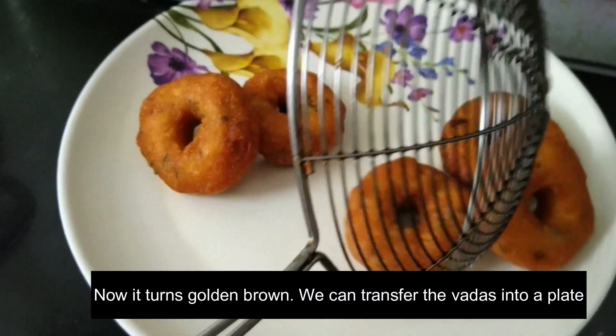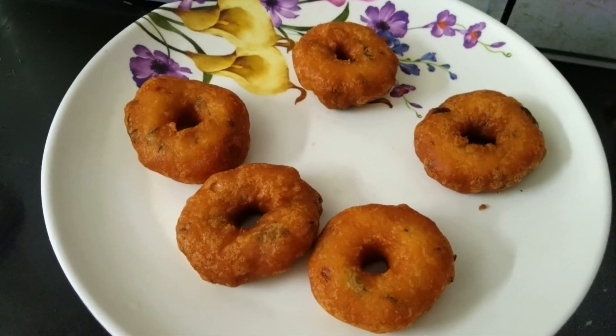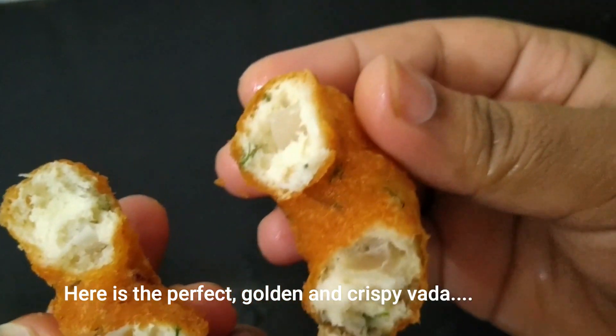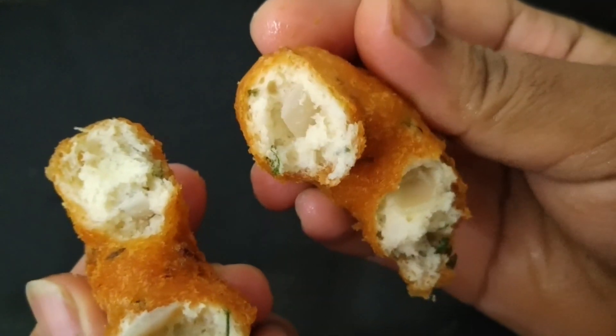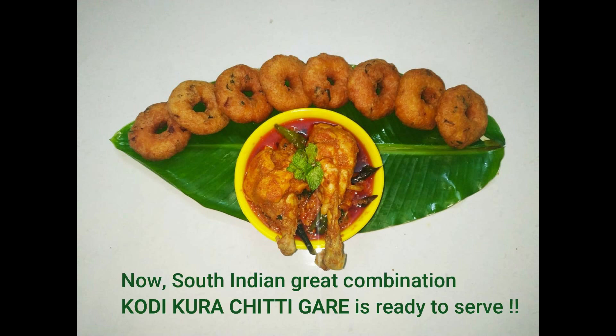The result is very soft. The sauce is very crispy and soft. It is perfect for the sauce.